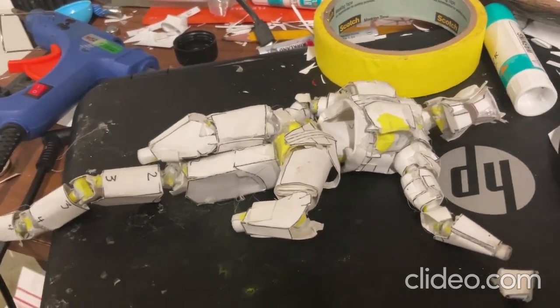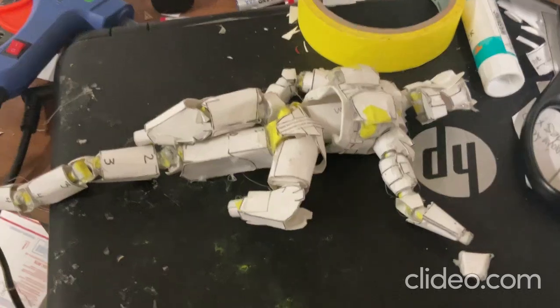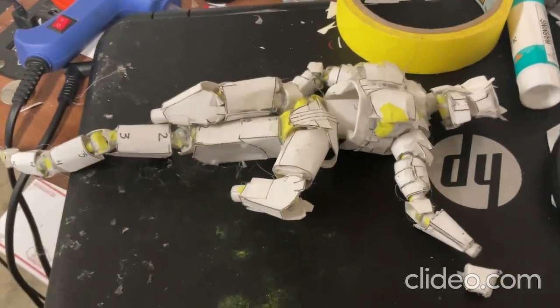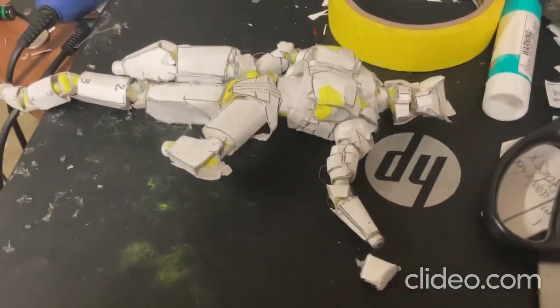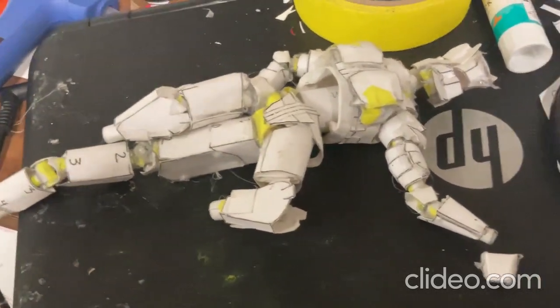Then I'll just have to color this Godzilla toy — I'll probably be using some Posca markers. This Godzilla toy took me about 48 man-hours to make, so it took some time to finish working on.